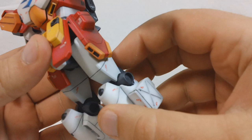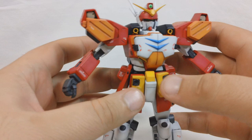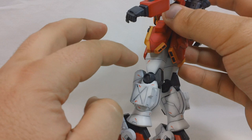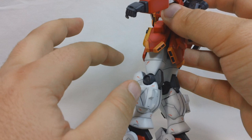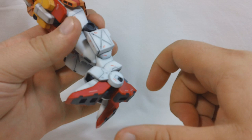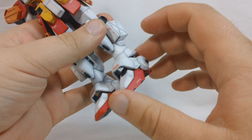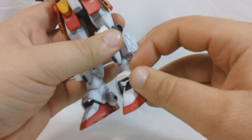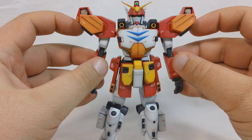The hips are on polycap ball joints - the legs can go forward, back, and out to the side, though they're restricted more by the side skirts than by the actual ball joint movement. The knees are single-jointed rather than double like on Sandrock, simply because the upper leg construction just wasn't going to work for a double joint. They still bend about 90 degrees. The ankles are also on polycap ball joints - they go forward quite a bit, back, and side to side, with enough rotation for good posability. The ankle armor is on pins so it can go up and down.